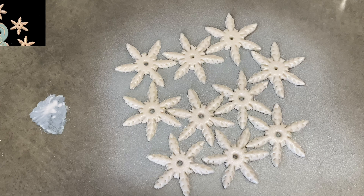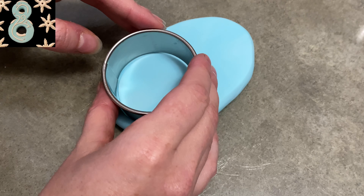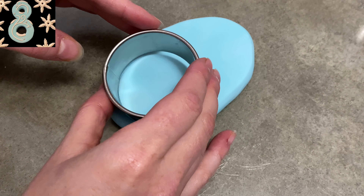Spray them with some edible white shimmer like I did there. Boom! Snowflakes — it's not that hard.